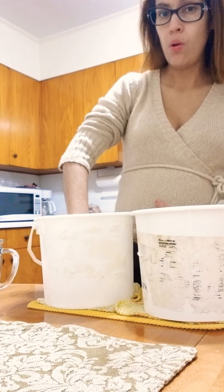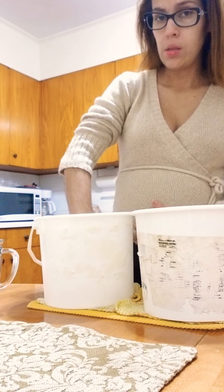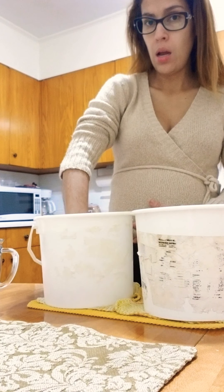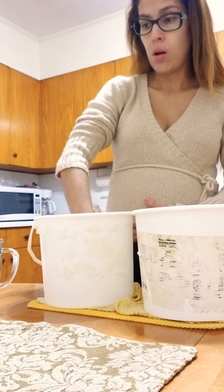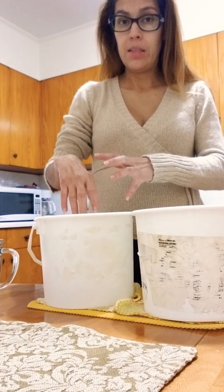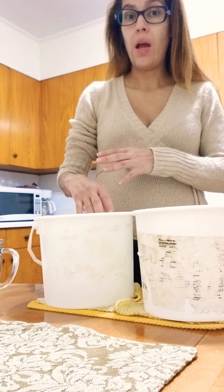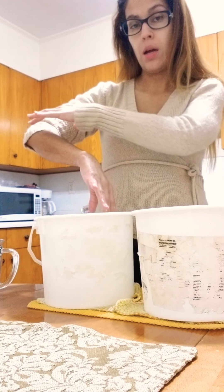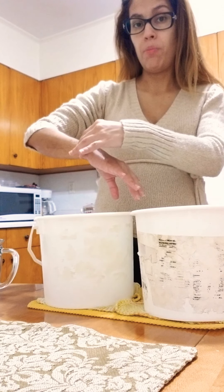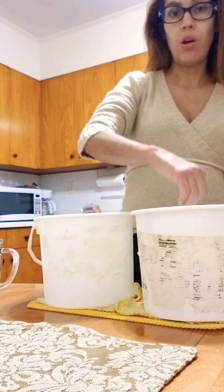Start with the cold water and count to 15. You can even put ice in it — it will be really cold but it will help, especially for your nerves. In my case, I had the ulnar nerve damaged, so I had no sensation in this area and in these two fingers. The cold water, and then moving to the hot water, helped a lot.